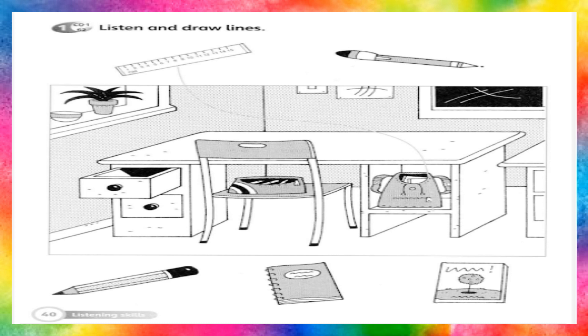Now put the notebook on the desk. Right. Put the book under the desk. OK.